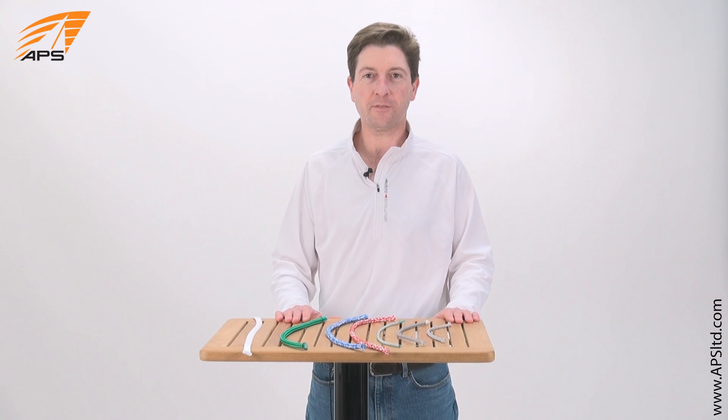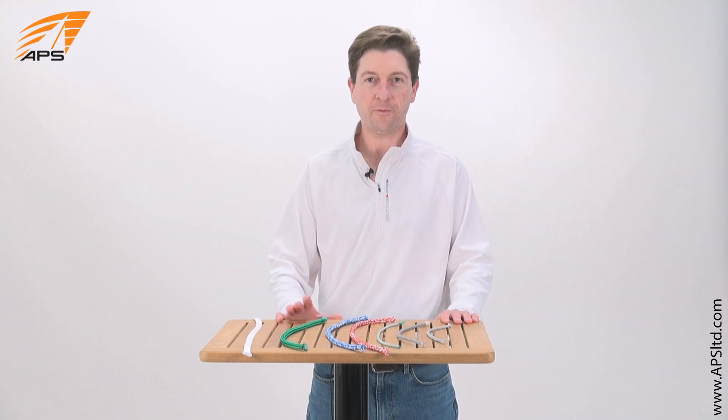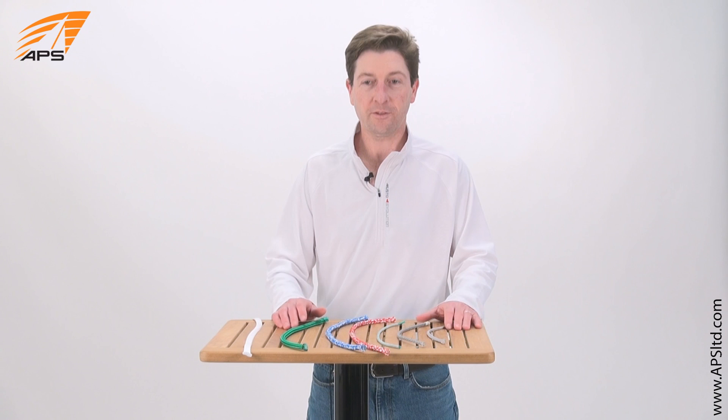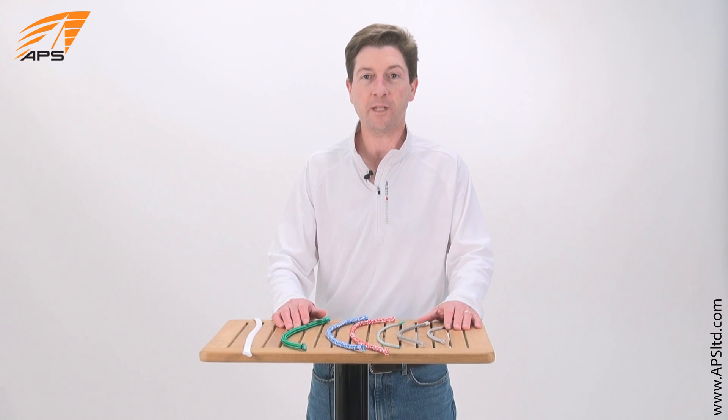Hi, this is John from APS Customer Service and I'm here to talk to you today about Dyneema. Dyneema is a material found in many different lines, used in many different applications. Today we're going to talk about its characteristics, its forms, and its uses.